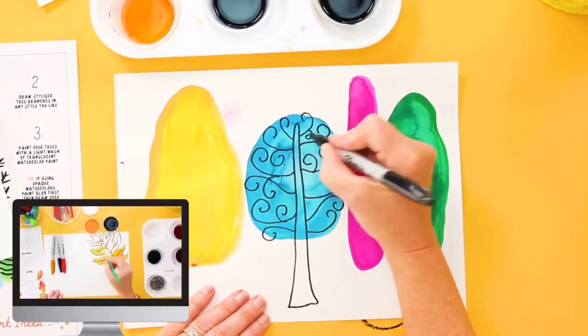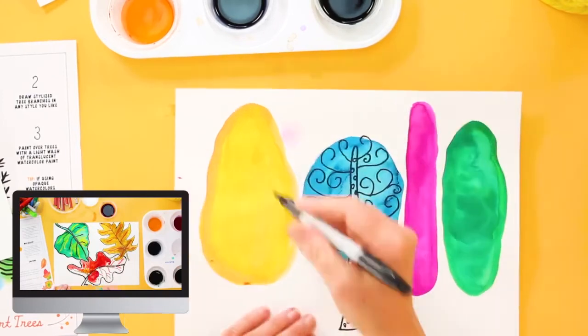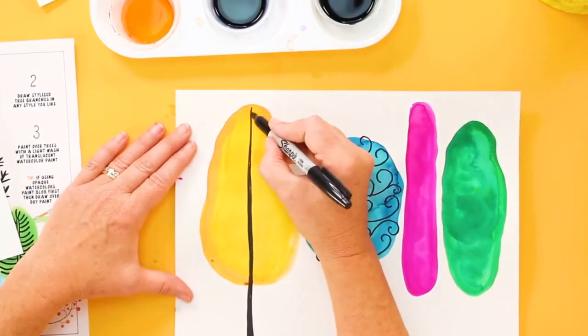If you want to see more watercolor techniques, I made a video just last week about four really simple watercolor techniques that every student should know, so go ahead and check out that video. The link is in the description below.